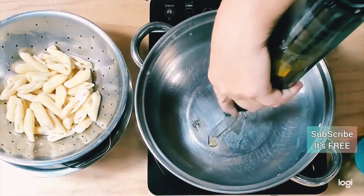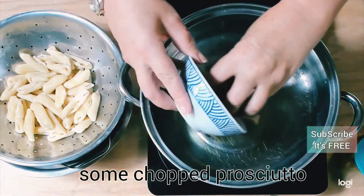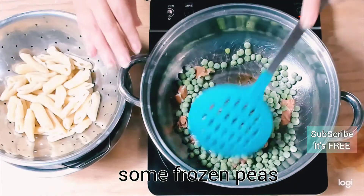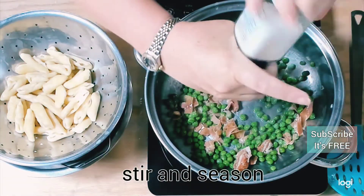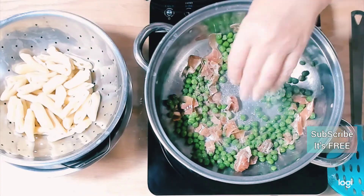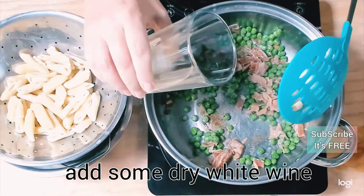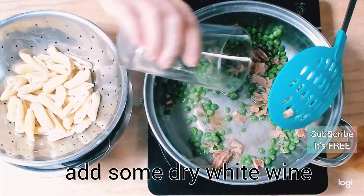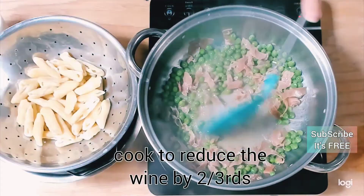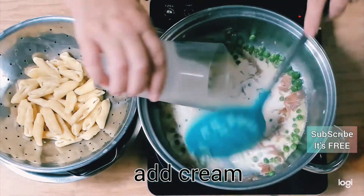Lift them out of the water, let them drain in the colander, and set them to one side. We're going to empty that water and use the same dish to make the sauce, starting with olive oil, some prosciutto, some frozen peas, salt, and black pepper. Add some dry white wine and bring it all to a simmer to reduce the liquid, then add the cream.